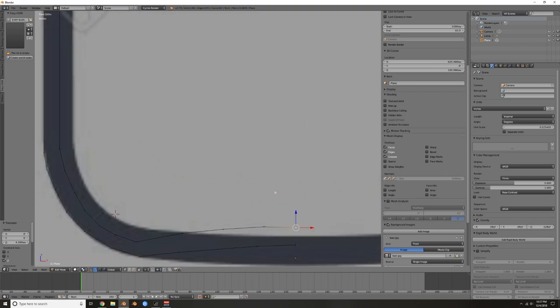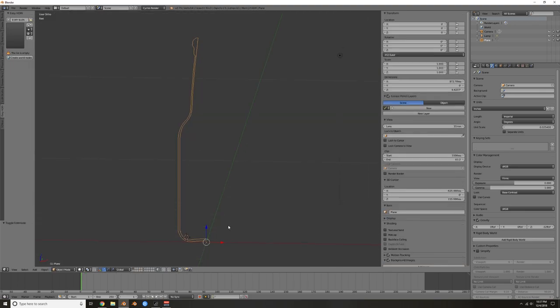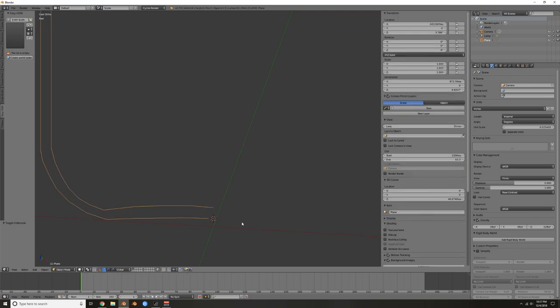Make sure the bottom vertices are zeroed out on X. Click the vertex, type zero, confirm it's dead zero. Your origin should still be centered. If for some reason it's offset, go into edit mode, click the vertex, hit Shift+S, choose 'cursor to selected.' Then Tab back out, hit Ctrl+Alt+Shift+C, and choose 'origin to 3D cursor.' That puts the origin right back on the X axis — pretty handy.